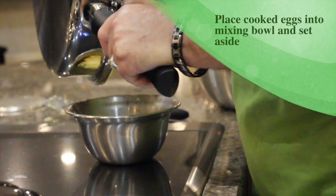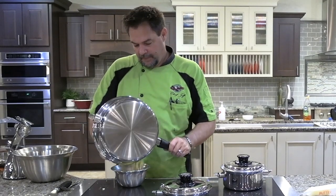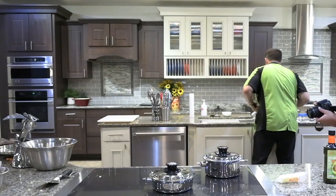There are the scrambled eggs. We'll set those aside. Let's go!